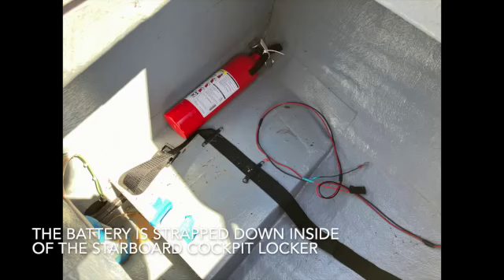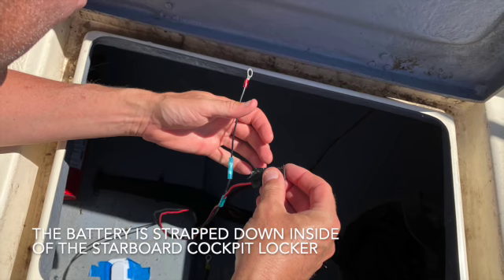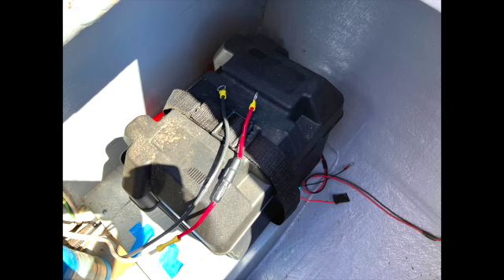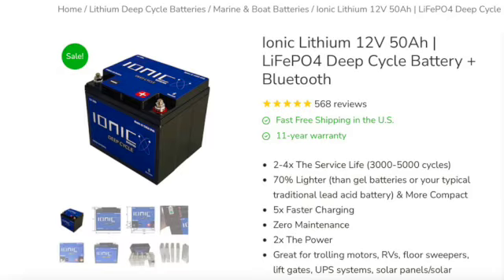As part of the battery conversion project aboard Charm, we scoped out the compartment that holds the battery plus the case. And we were also able to determine that the battery we will be ordering is going to fit okay.